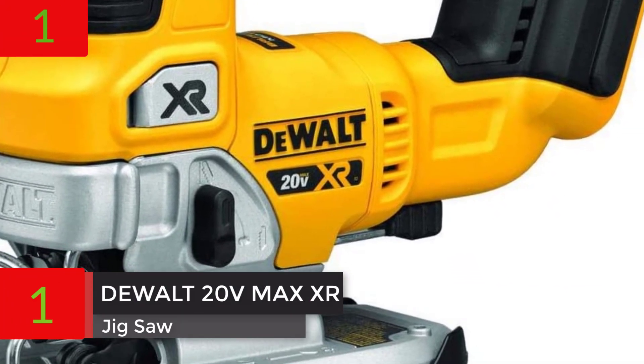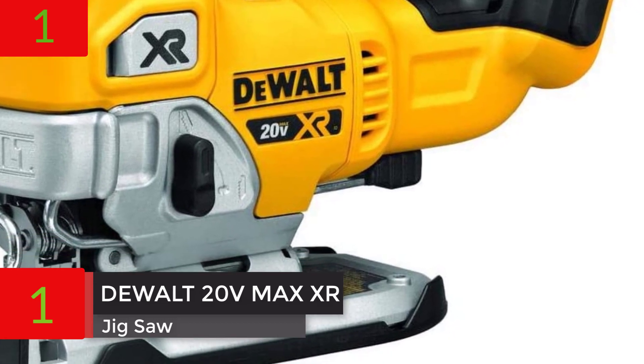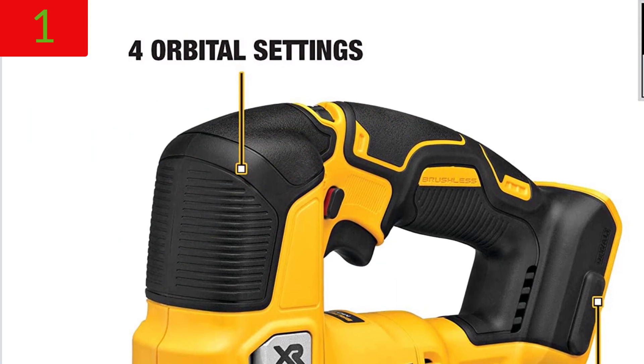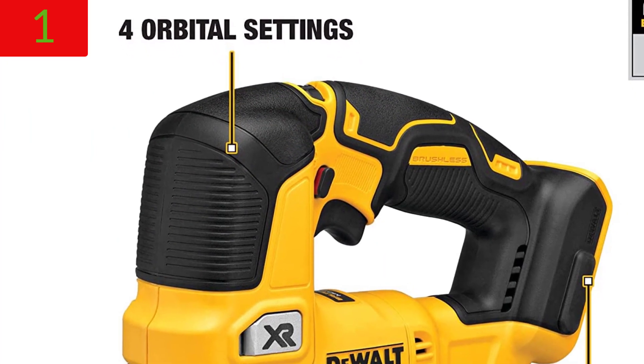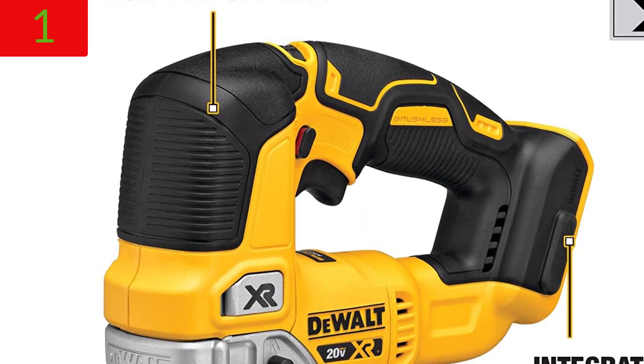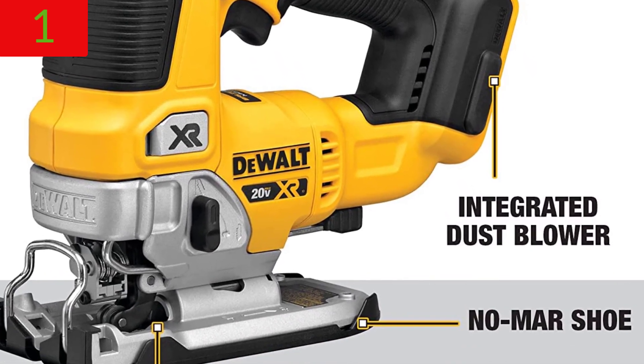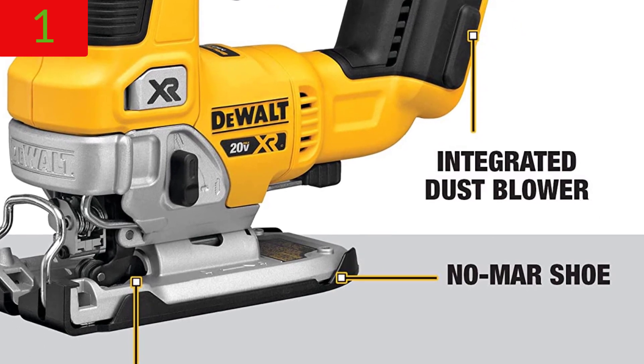Number 1: DEWALT 20V MAX XR Jigsaw, Tool Only, DCS334B. The cordless jigsaw's brushless motor provides efficient performance for longer run time, versus the DCS331 jigsaw.